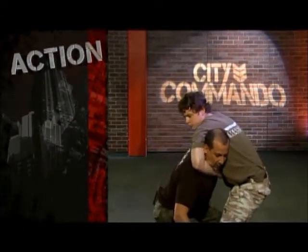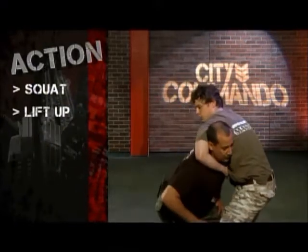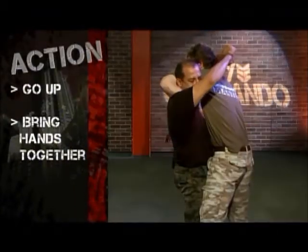So with Sistema, I squat and then bring him up — it's that powerful. I go up, bring my hands together, and he'll be tapping.